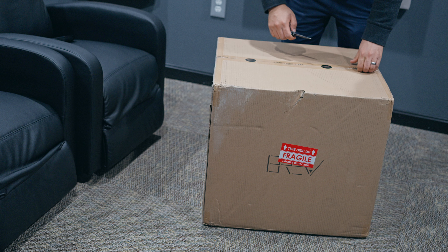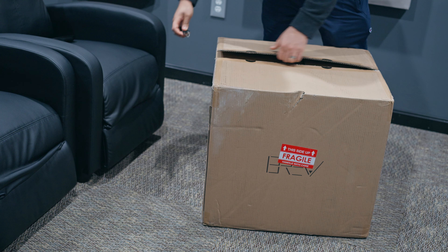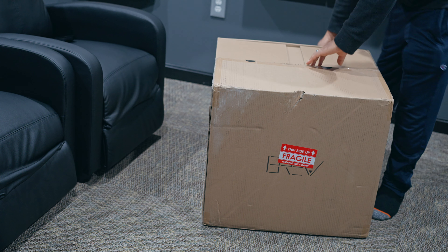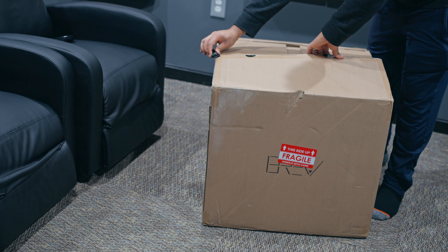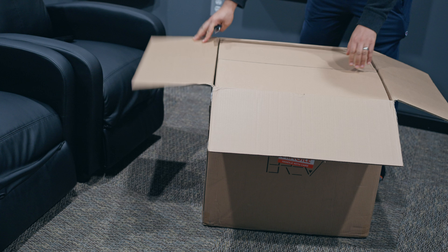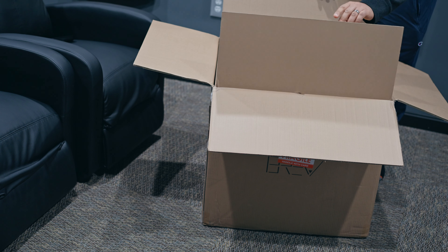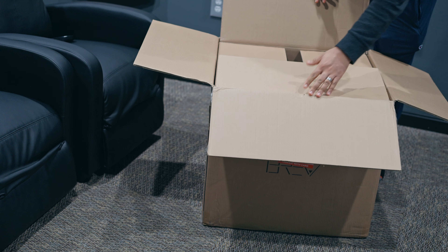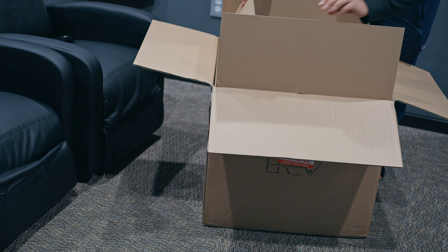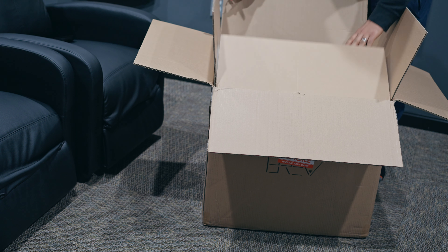As usual, be careful when you're doing an unboxing. You don't want to scratch whatever is inside if it's too close to the top, so just lift up the box and try to be as careful as possible. The box is pretty well packaged. I did see a dent right here — what happened, UPS? Got to be careful a little bit next time. But it looks like the internal box was able to hold it up, so everything looks fine.